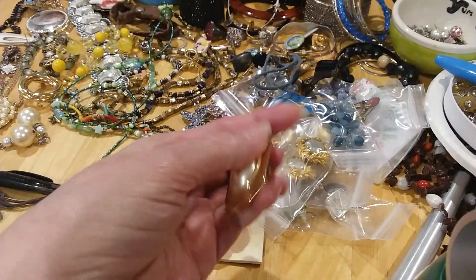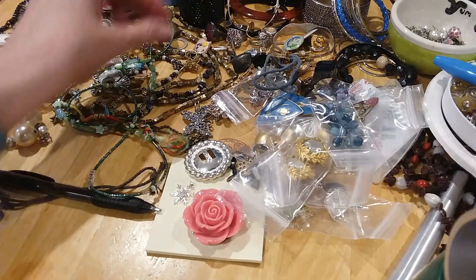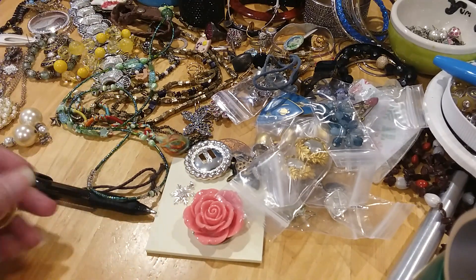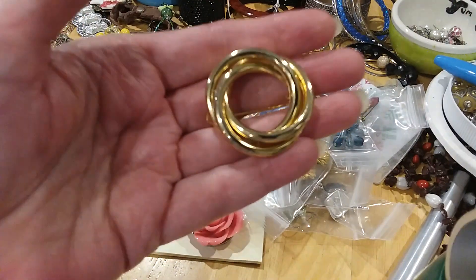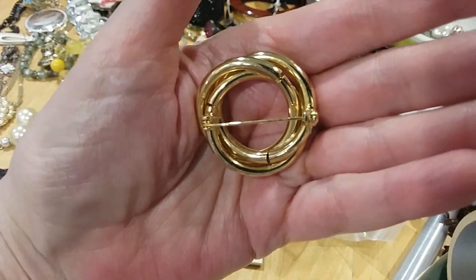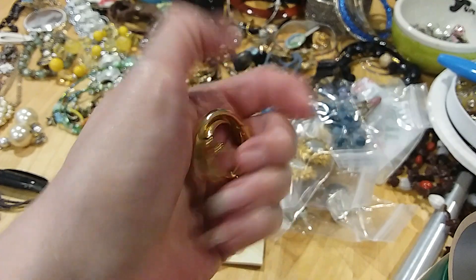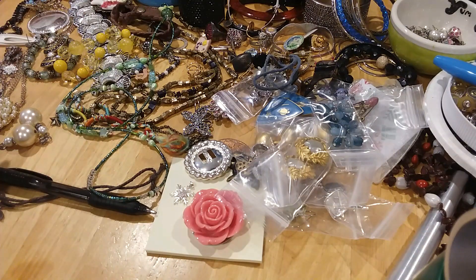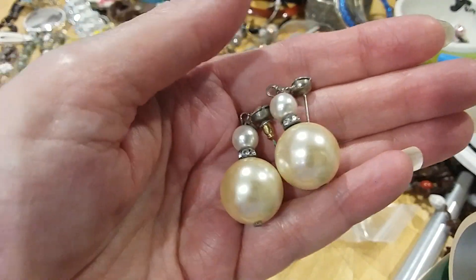Here is a scarf clip. Needs cleaning. We'll put those under pendants. If you order anything, you're not going to get dirty jewelry — everything's clean before it's shipped out. Here's a pretty brooch. I'm trying to see if there's any marks — I don't see any. It's in excellent condition. Here's a pair of pearl earrings. They're post.